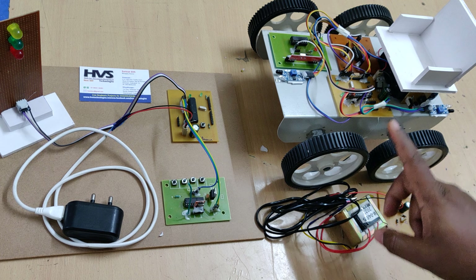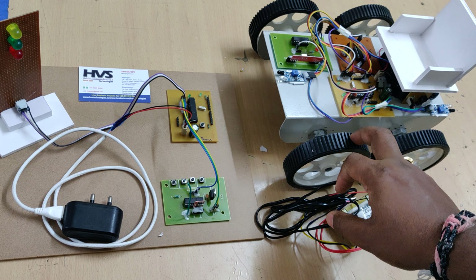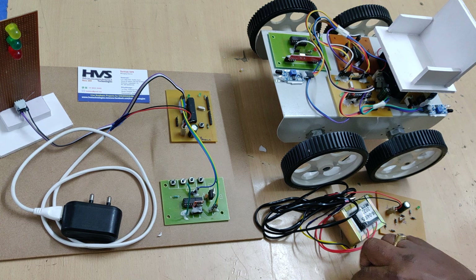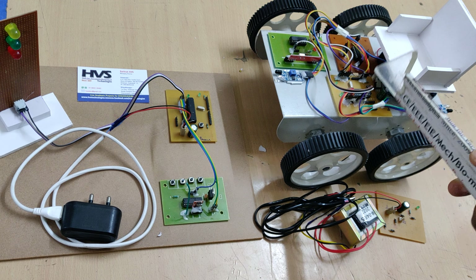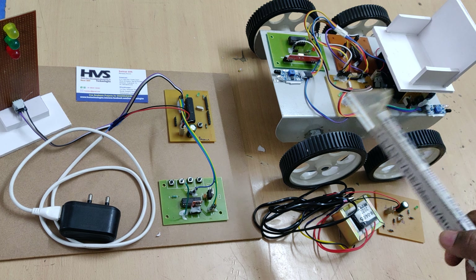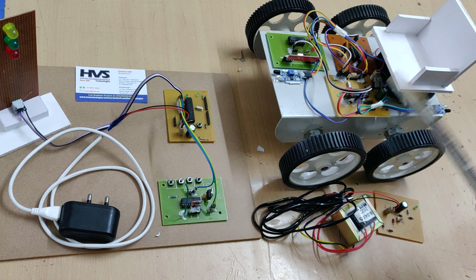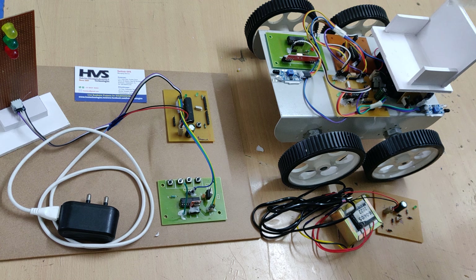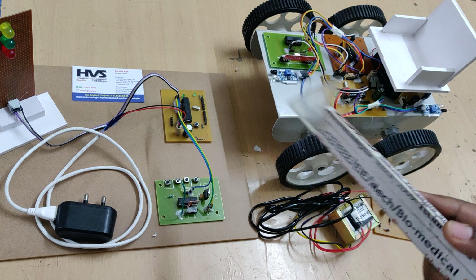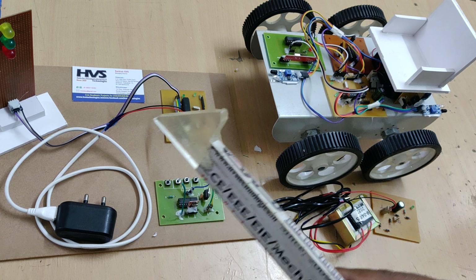The communication between the signal section and the robot section uses an RF transmitter and receiver. When the signal is on, the system informs the receiver — the robot — that it can start. The system keeps giving buzzer alerts, and whenever the person hears the buzzer they can sit on the wheelchair, then the robot starts moving in the respective direction.